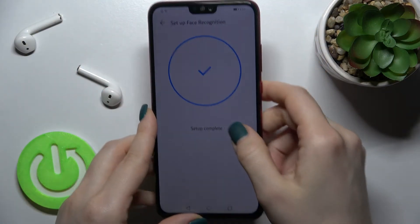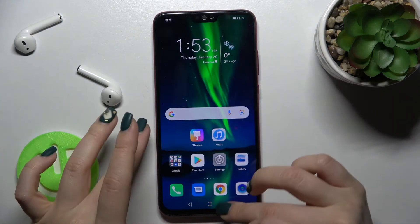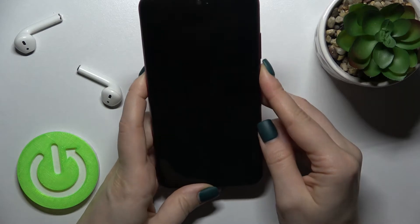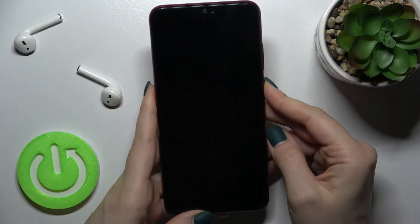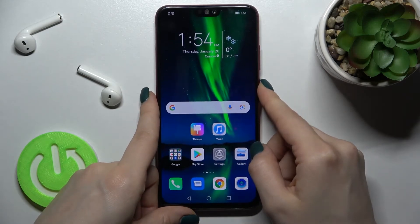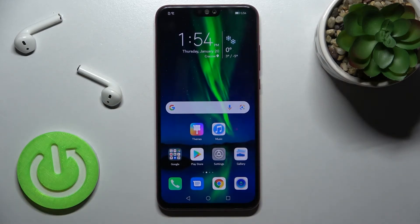As you can see, the setup is complete and now we will try to unlock our device. As you can see, my face recognition is working. So that's how to set up face unlock on the Honor 8x device.